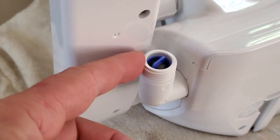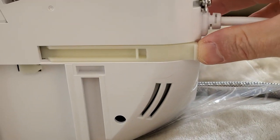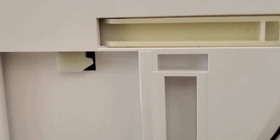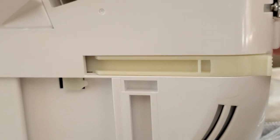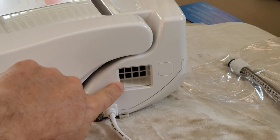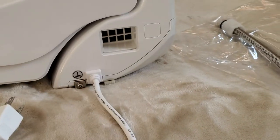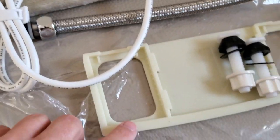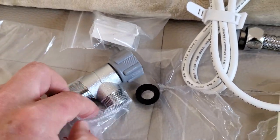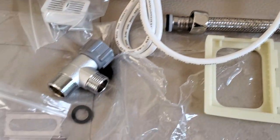Right here is the water connection. This is a quick release — once you push this, you can easily take the seat off for easy cleaning. On the left side you have a deodorizer with a special carbon filter that you insert over here. This is the mounting plate with bolts and a T-connection to connect it to the water supply together with the hose. Everything comes in the kit.